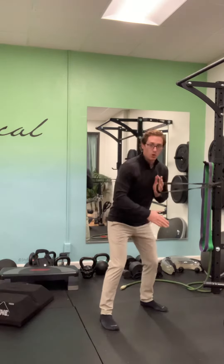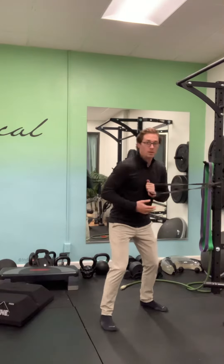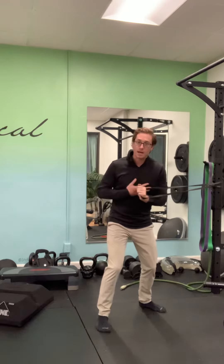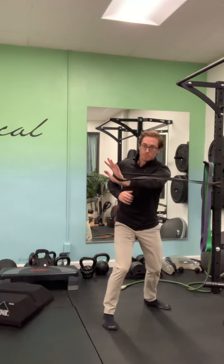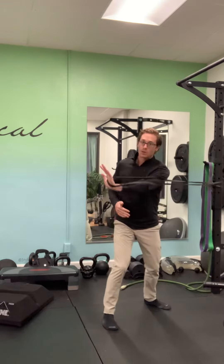From here, I'm going to load into my leg that is nearest to the anchor point. I'm going to push from the ground up, releasing all that force through my trunk into my hand. I'm going to push from the ground and promote a cross body movement, finishing that with my hand.